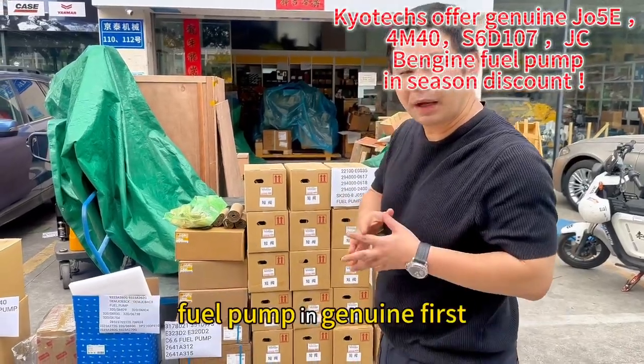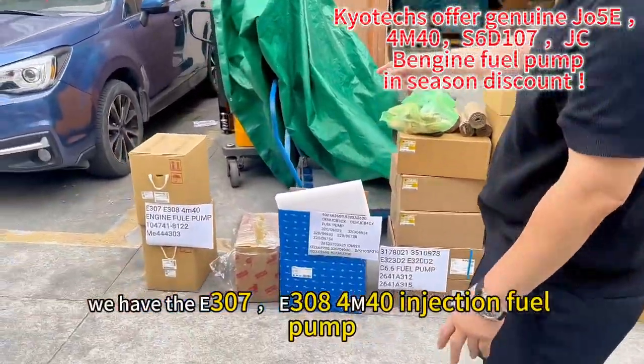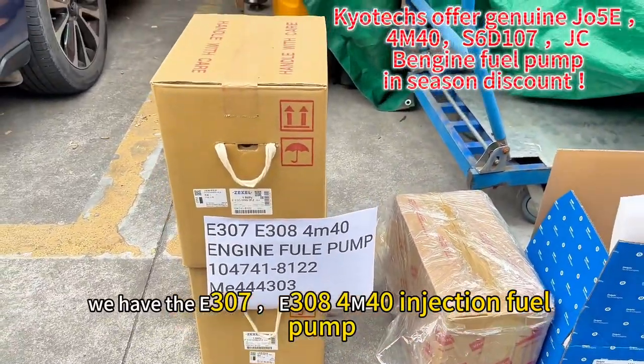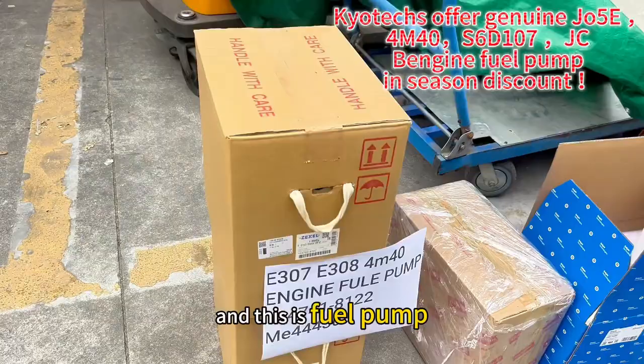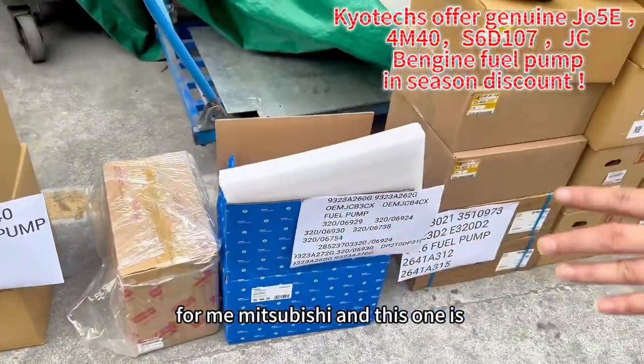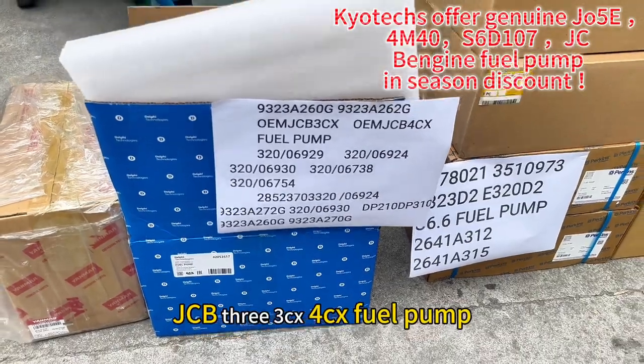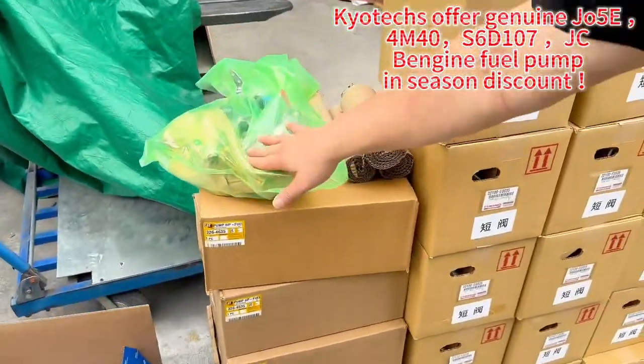Here to offer you the fuel pump in genuine. First we have the E307 and E308 4M40, and this is a fuel pump for Mitsubishi. And this one is a JCB 3CX 4CX fuel pump.